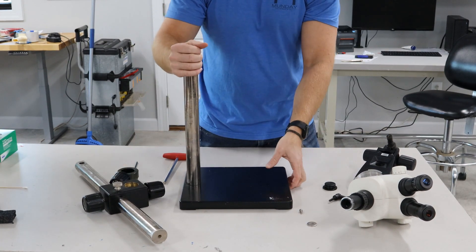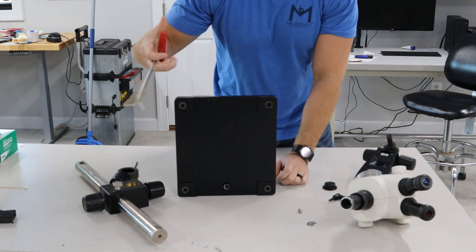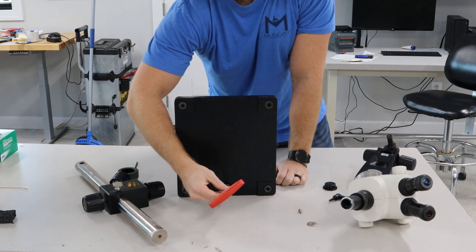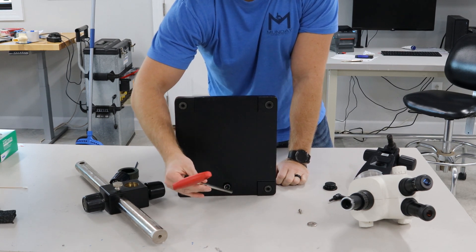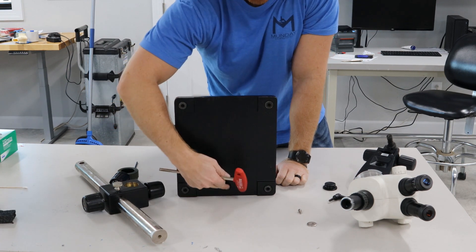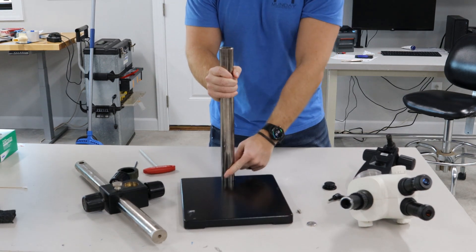Slide that off, and then the last part — this screw right here is a 10 millimeter. I've got an 8 right here but it's actually a 10 millimeter, and we send that in the boxes when we ship it. You would just loosen this and take that bolt out and this post would come right off.